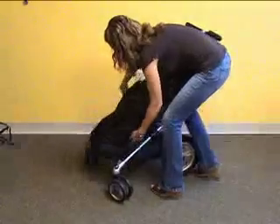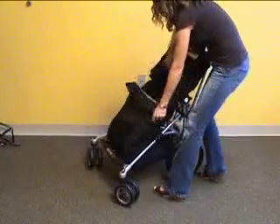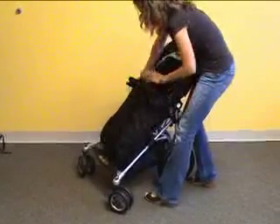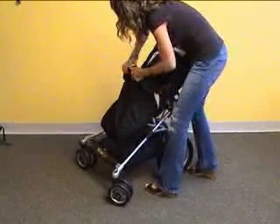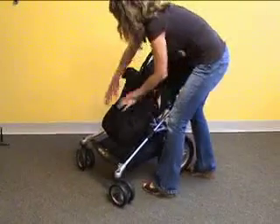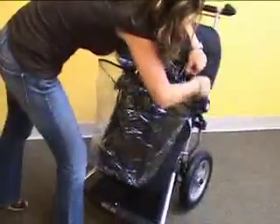Once you've assembled your tires and locked them into place, you can then move on to placing your foot muff on the seat by pulling it up onto the seat frame and wrapping it over the bumper bar. If needed, the rain cover that's included easily zips onto the hood canopy and tucks under the seat frame.